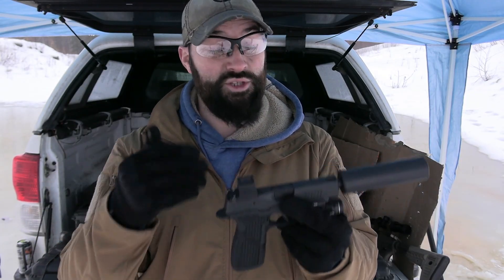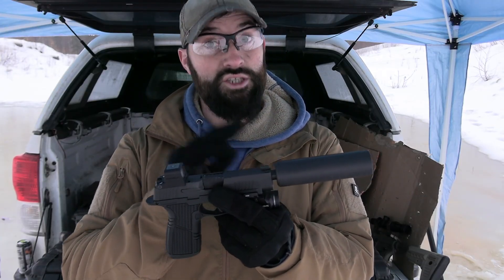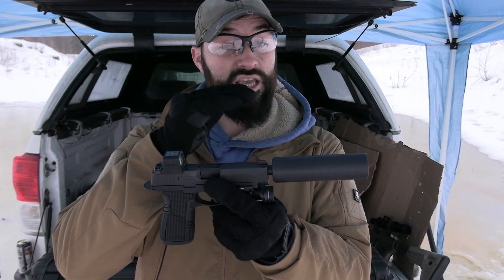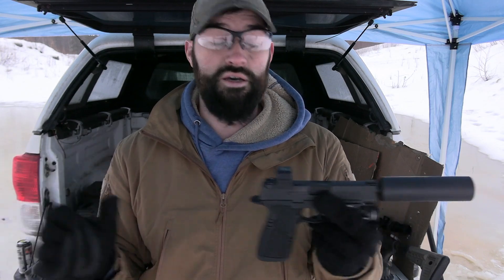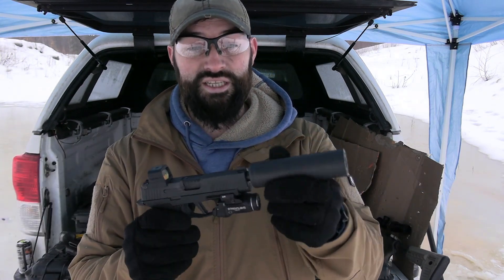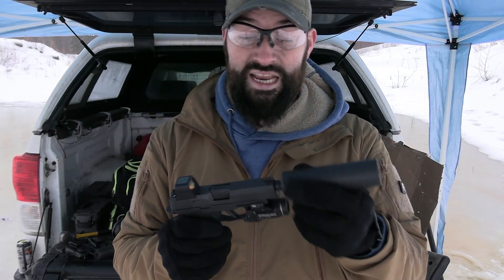So even if you run a comp, sometimes you're going to have to adjust the spring. If you run a suppressor, you're going to have to not just adjust the spring — you're going to have to put a Nielsen device, a booster, on that suppressor. So what are we even talking about? We're talking about this little guy right here. This is the Spectre 9.